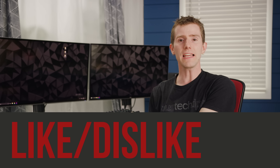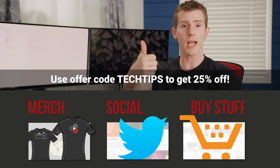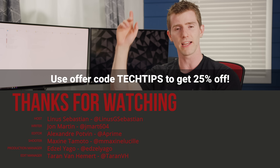So that's basically it. Thanks for watching. If this video sucked, you know what to do, but otherwise hit the like button, get subscribed, or maybe consider checking out Bloody's 900 series of keyboards at the link below. You can use offer code TECHTIPS to get 25% off the models we showcased in this episode.